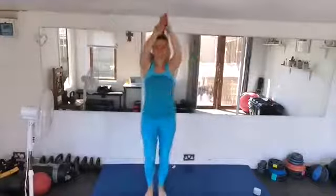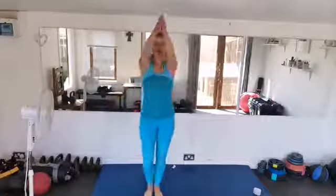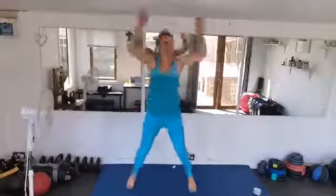Give me some big arm circles forwards. Keep the legs moving. Well done, nice and big. Three more, and then we're going to reverse. Reverse the arms, circle it back. Get ready for some jumping jacks. Three, two, one, let's go! If this is too much, step it out. Keep on moving. Ten more seconds. Three, two, one. Okay, well done.